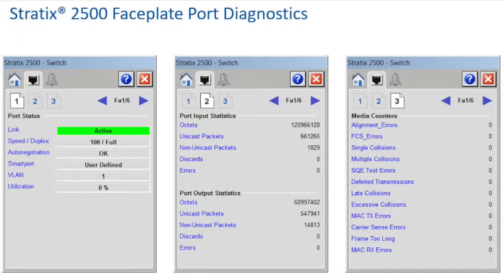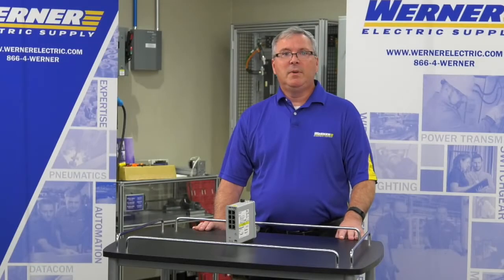Here are a few samples of the port diagnostic screens found in the Stratix 2500 faceplate. The complete Stratix faceplate library can be downloaded from the Allen Bradley website.